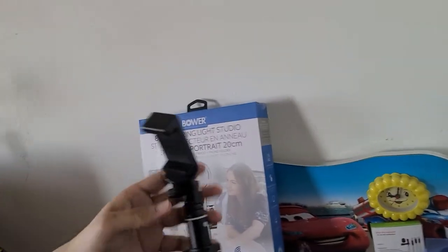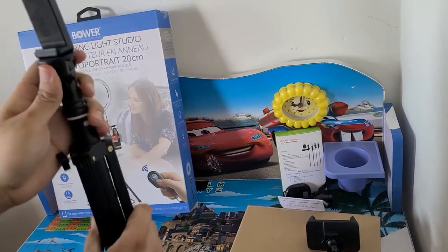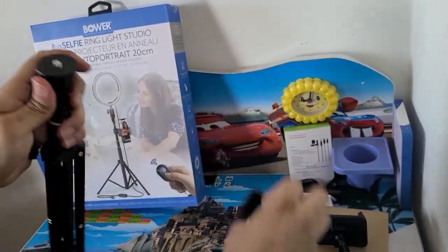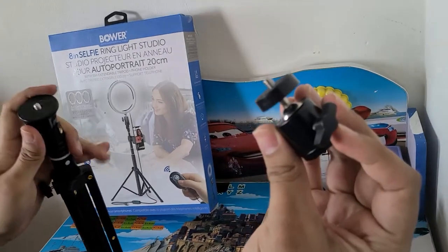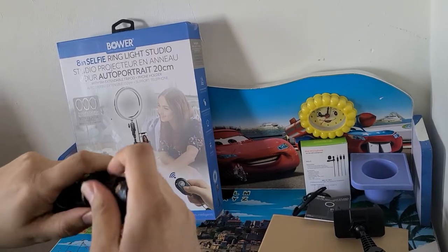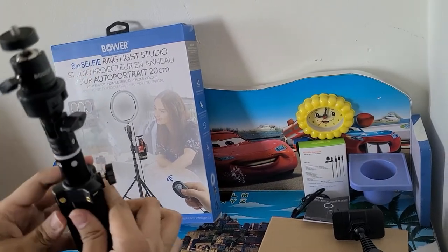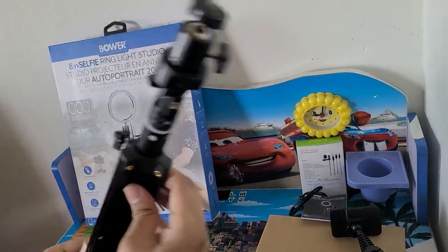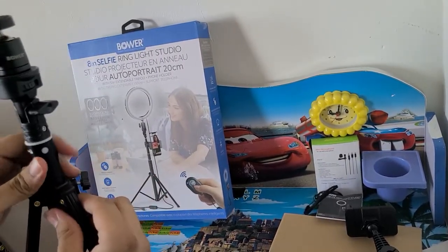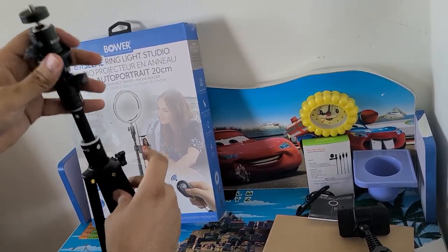Let's fix it back and I'm gonna put the light and the other phone holder on this. This extension is what we're going to use for the light. It actually has many functions and I really like it. It's really budget-friendly — you can buy it from Walmart and it's a good catch for new vloggers, YouTubers, and content creators who have just started.